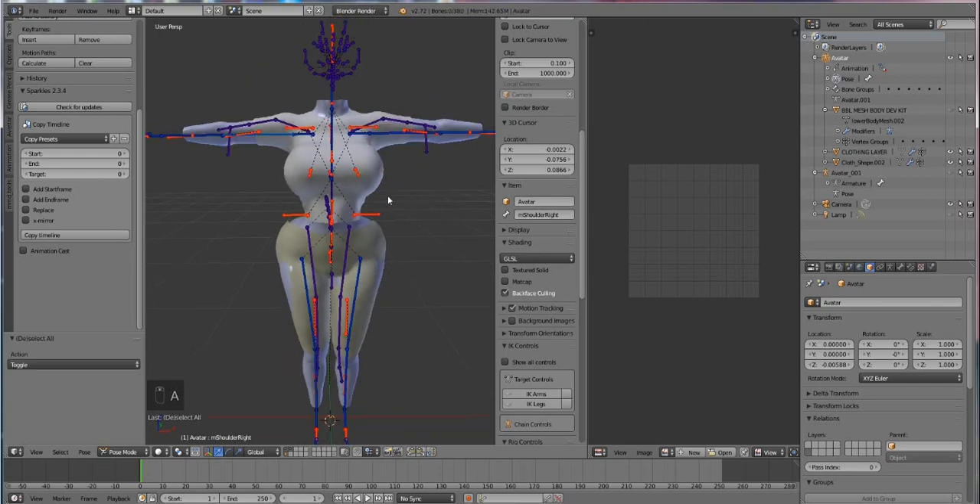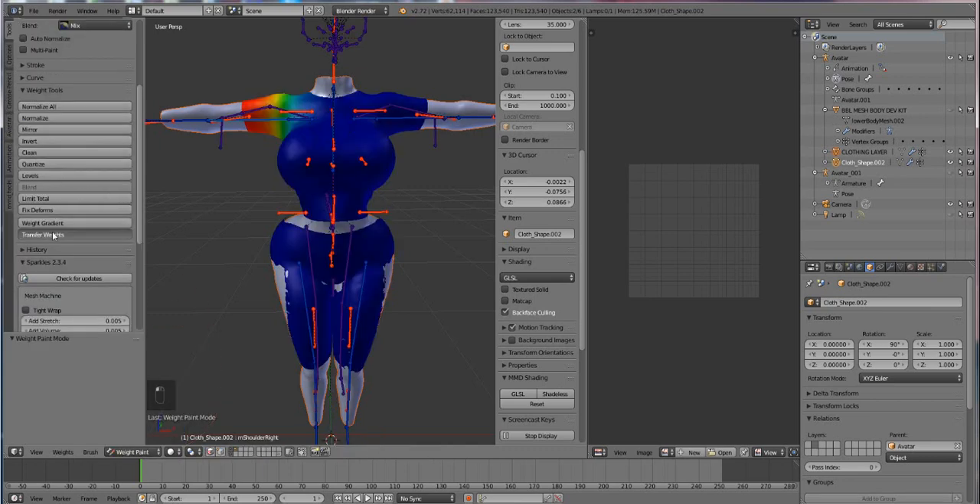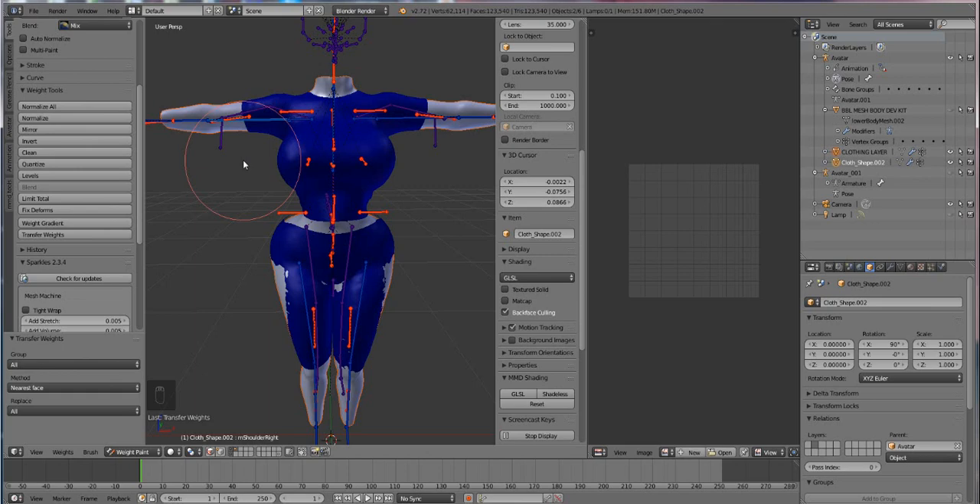Press A and deselect everything. Then click on the body, hold down Shift and select the garment — you always want to do the body first then the garment. Then go from Object Mode to Weight Paint Mode and press Weight Transfer. If done right you'll see the colors may change but don't worry, we transferred the weights. Note: this weight transfer system only works in Blender 2.72 and under. They changed it in 2.73 and up, so if you're on a later version you'll have to do Data Transfer. Make sure you have All Nearest Face selected, and when you click the bone and press R to rotate it, you'll see it moves a lot better than it did with just the regular weight.